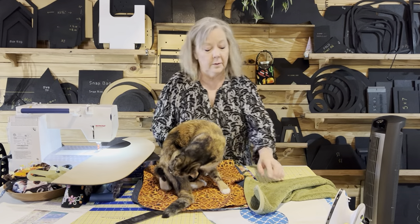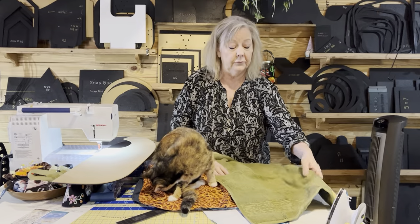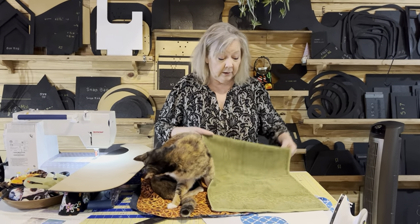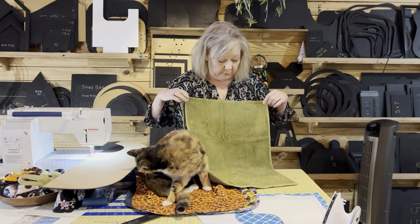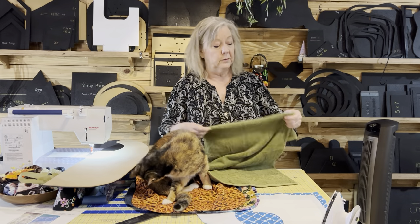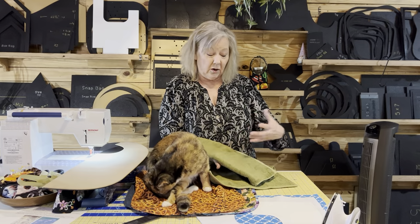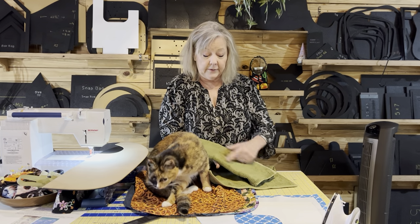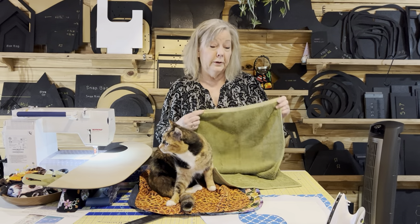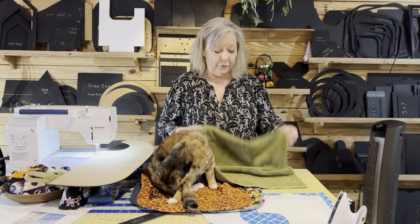Let's talk about some of the different options and how to do this. If you've got a long towel, you can leave the trim on the bottom if you like it, or determine the length you want. Stitch across first instead of just cutting it because all of this is going to unravel, and then you can put the Velcro on. I'm also going to show you a cool option if you have a shirt that already has a button-down.